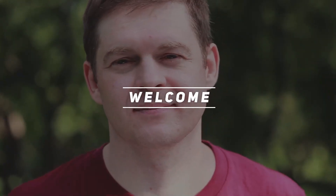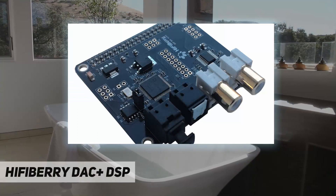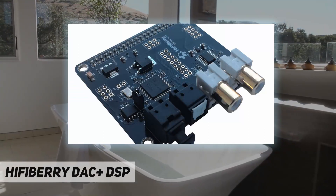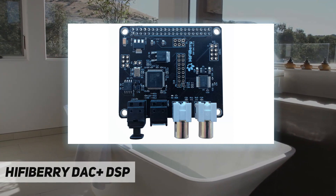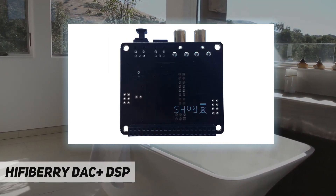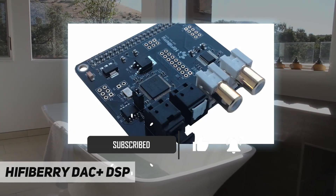Hey, welcome back to my channel. The HiFiBerry DAC Plus DSP is based on the company's proven DAC Plus product, which incorporates the highly regarded Burr Brown chip. The DAC Plus DSP adds on-board digital signal processing driven by the same powerful processor used on the BioCreate amplifier.